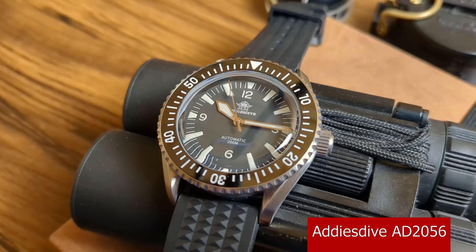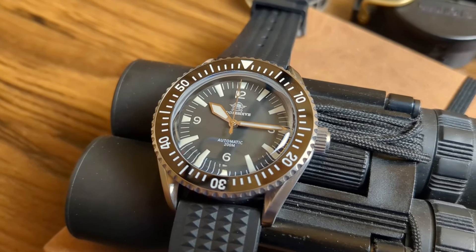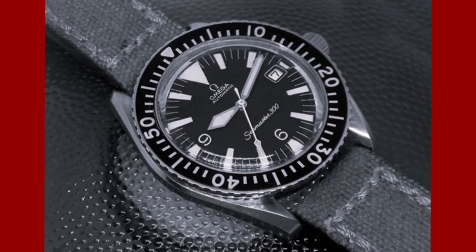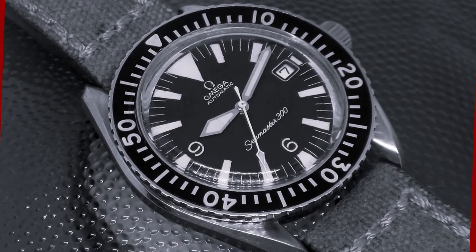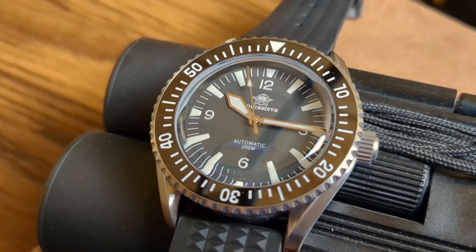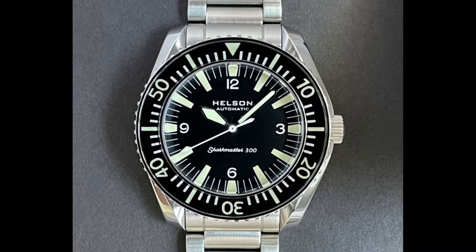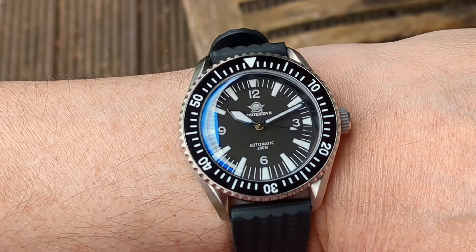Here we have it — this is the Ares Dive AD-2056, and it pays homage to one of two watches depending on which way you look at it. For me it's like this: I love skin divers, and if I'd been around at the time, this watch you're seeing on screen would have been on my bucket list. This is the Omega Seamaster 300, and for me this is what a diver should look like. A few years back Hilsen released their homage to this watch, and it looks almost identical to the current Ares Dive AD-2056 — hence you could say this watch more accurately homages the Hilsen Shark Master 300, which makes it an homage of an homage.